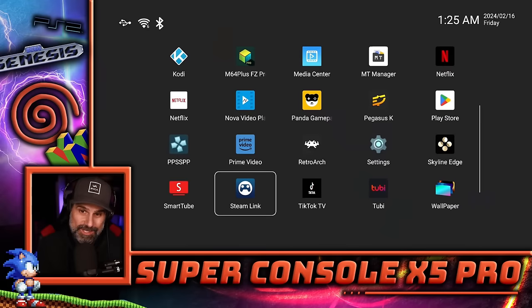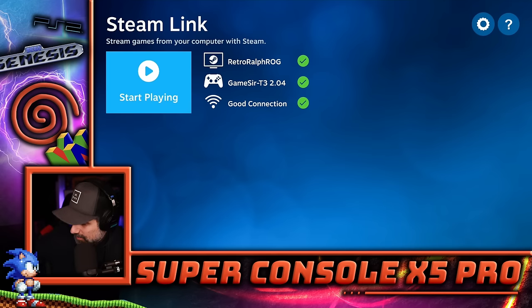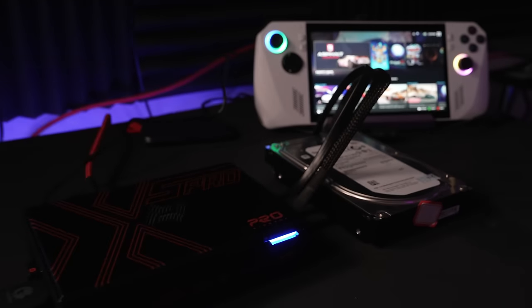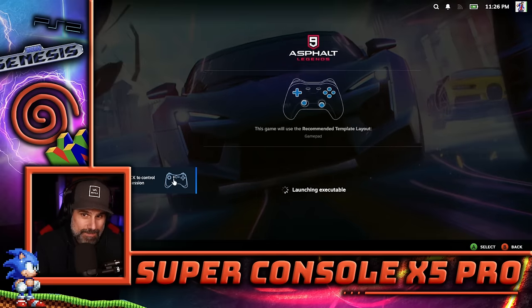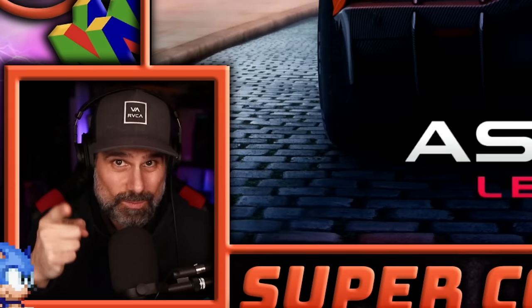Before we get started — curiosity killed the cat. I got excited and decided to build a little private network real quick and just see how Steam Link works. It should work in theory. I have a slower network running off a little Wi-Fi hotspot, but it does see my ROG Ally. Network latency is going to probably be pretty high on this, but I just want to see if it works. I'm not recommending that you put this on your network — if you decide to do that, that's on you.